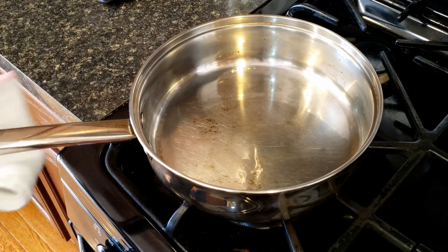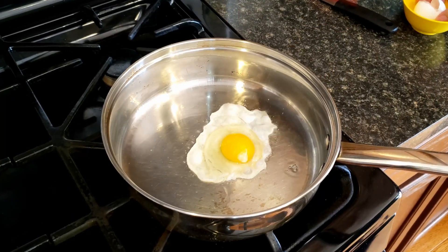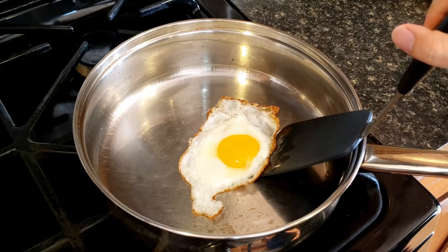The opposite is also true here. Mistake number 6: not being patient. Once you have all the perfect conditions and put the food into the pan, don't immediately start flipping it. Let the crust form. The food will naturally release and you'll be able to easily move it.